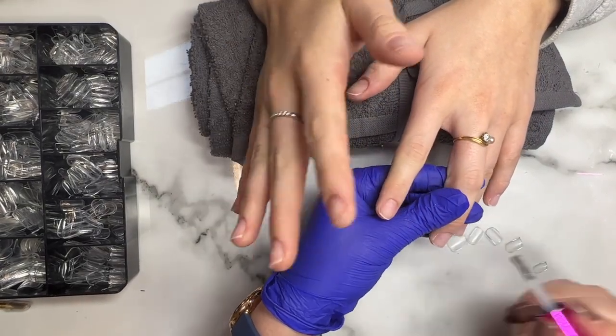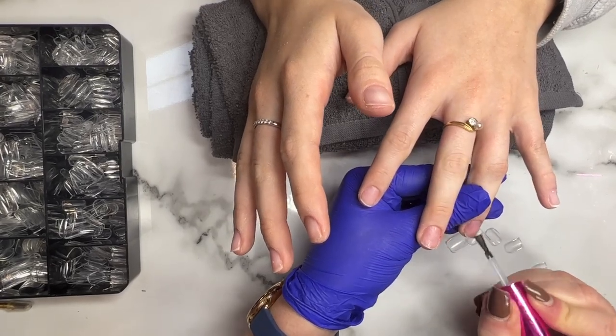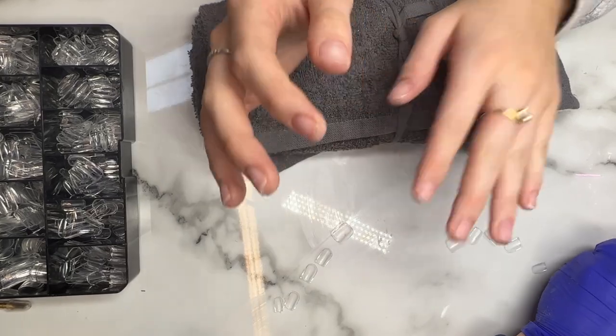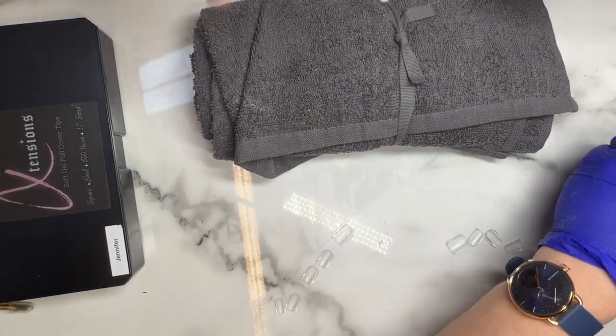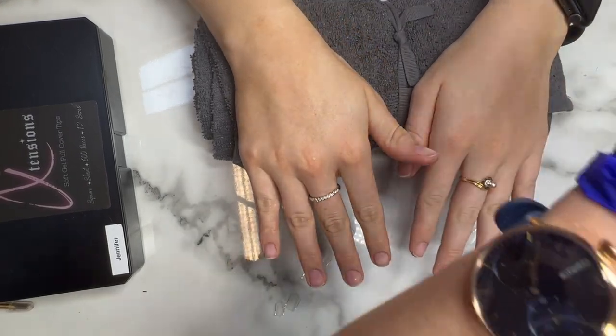Now I'm going to hand you over to live Rebecca to talk you through how to more easily apply the short square tips. Right, here it comes guys — important application for short nails. Okay, there are a few tips and tricks for this.